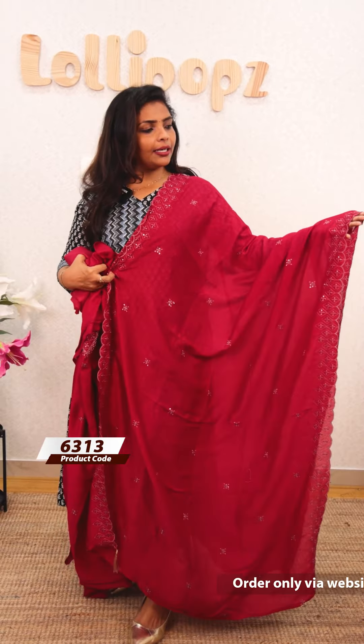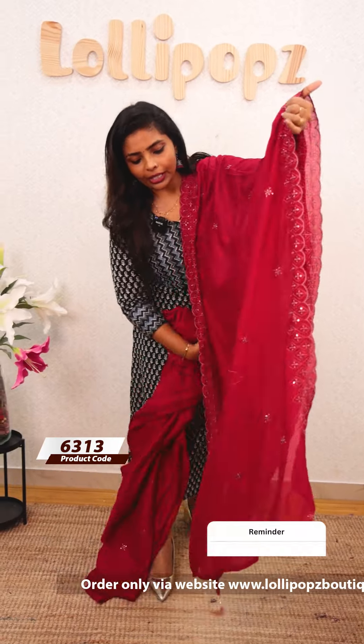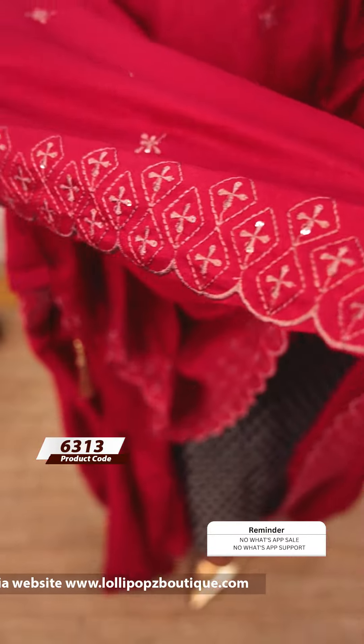I used a nice length on both sides. I used tassels and a nice wire detail. It is an overall nice suit set.